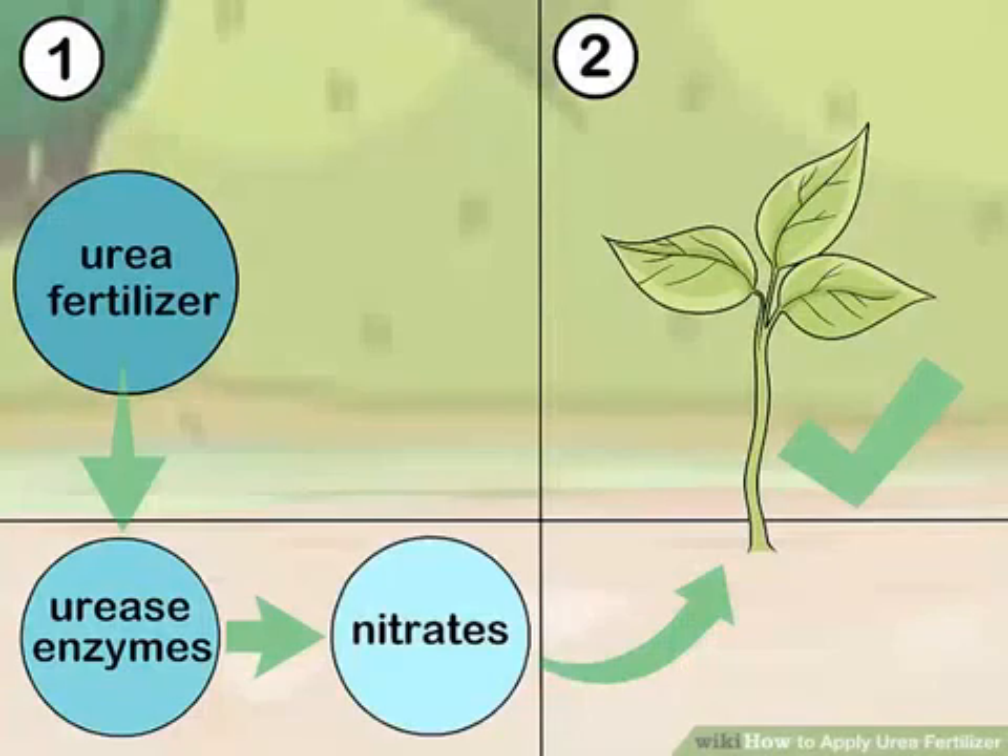Use a urea fertilizer with a urease inhibitor before planting. Urease is the enzyme that begins the chemical reaction that turns urea into the nitrates plants need. Applying urea fertilizers before planting leads to high amounts of the urea being lost before it can benefit your plants. Using a fertilizer with a urease inhibitor can slow the chemical reaction and helps retain urea in the soil.